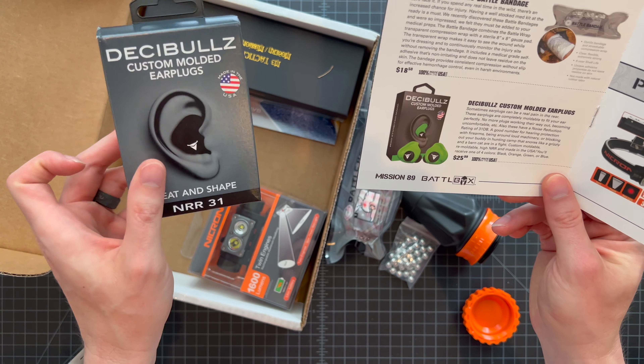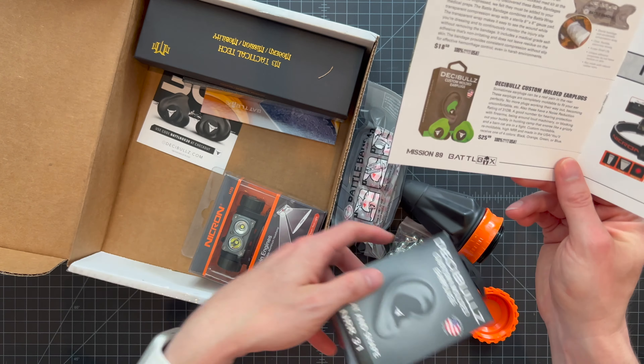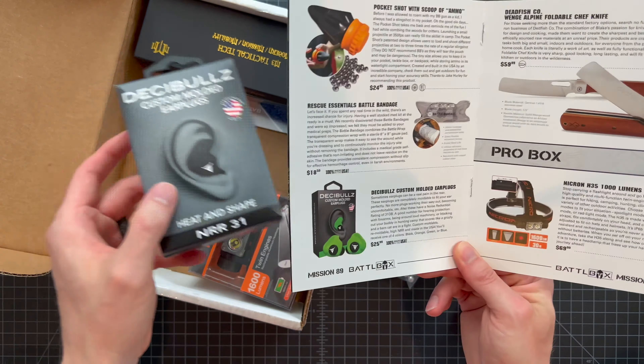These are $26, made in the USA — kind of expensive for what they are. So for almost the full cost of the basic box, you get these plus the other fun stuff too. Really good basic box this month for Mission 89. Moving on to the advanced box, which looks like we have a knife — the Dead Fish Company Whinge Alpine Foldable Chef Knife.